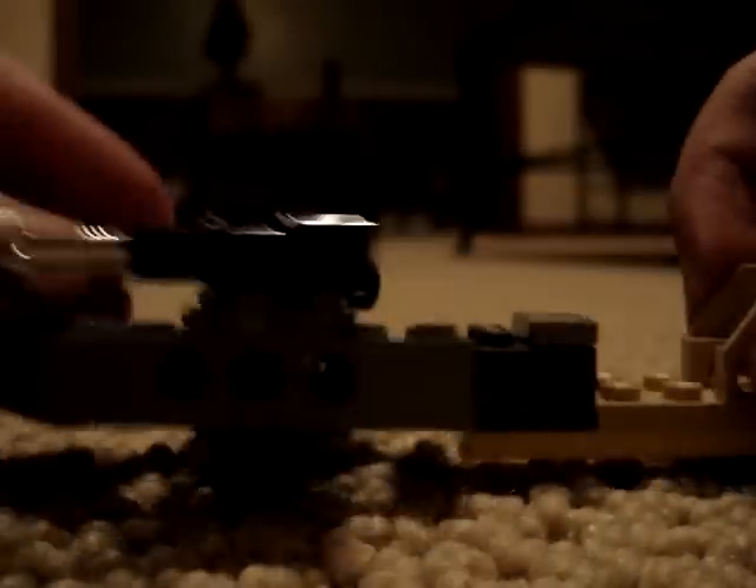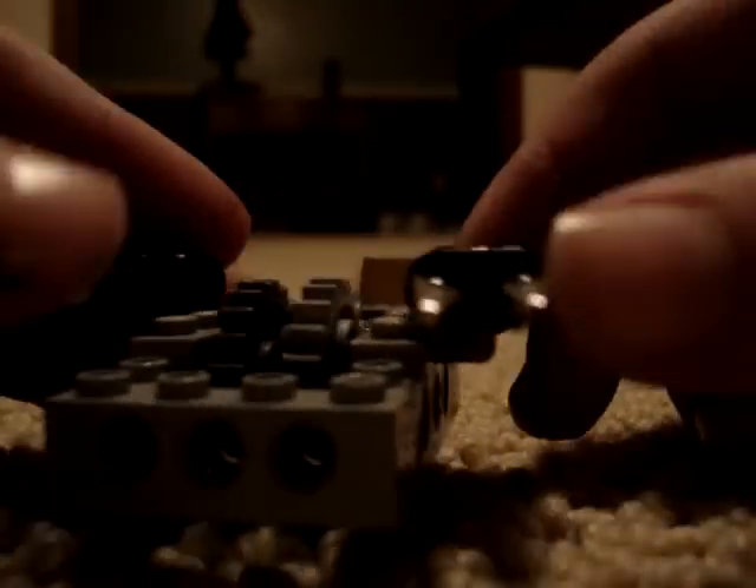And that's your Lego Halo Chopper. Yeah, bye.